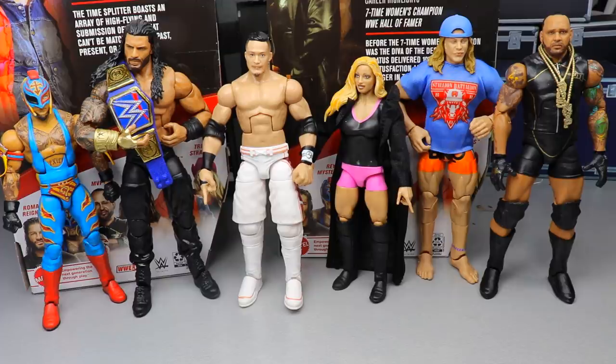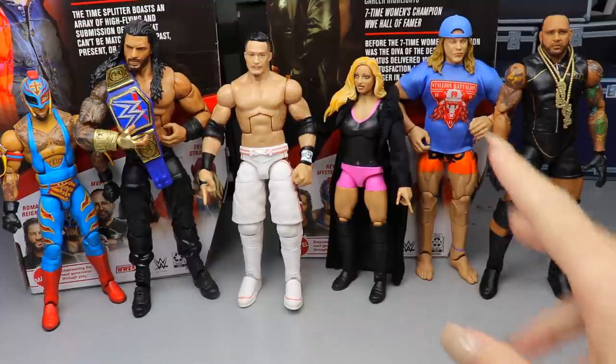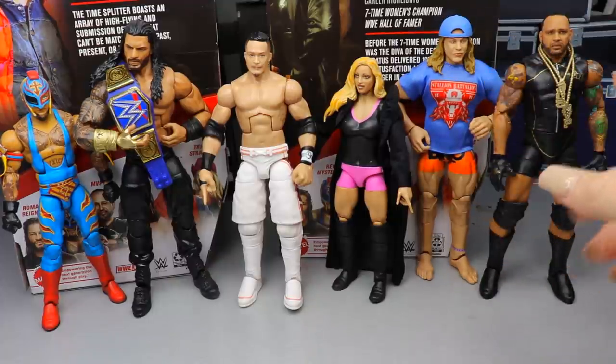Now that we've reviewed the full wave, we're doing the ranking. My wife will do her ranking first. My criteria is typically excitement level, how the figure feels in hand, likeness, how much I'll use it, posability, and accessories. She's going to start with her worst and work up to her best.